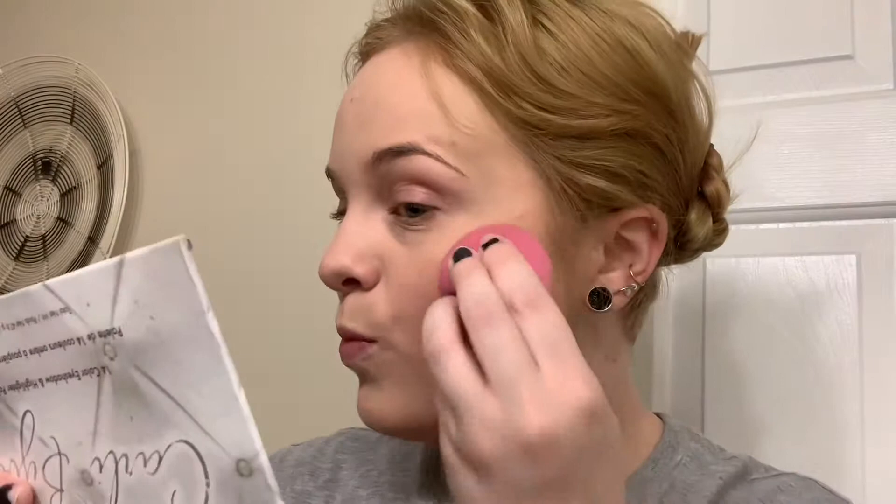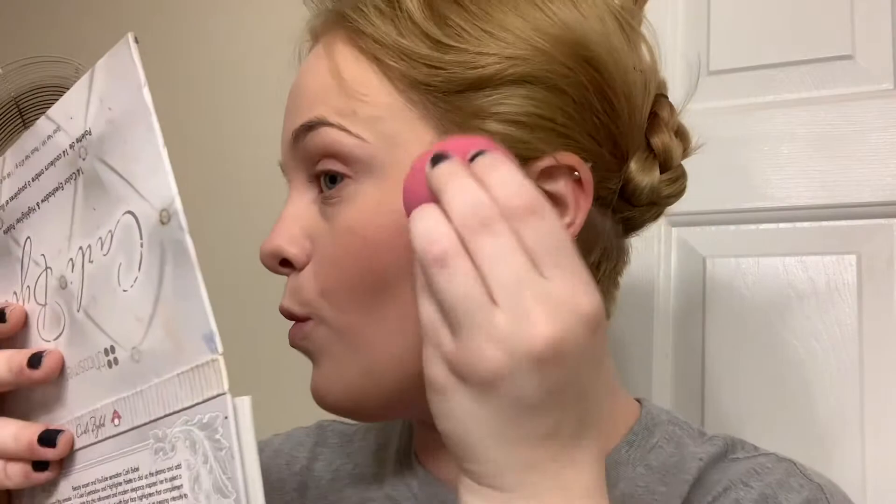Now I'm going to use the Glossier Cloud Paint in Dusk and add a little bit of flush to my cheeks. Because our heads haven't been cut off yet, we still have blood flow, so let's show that off while we can — because as soon as the writers are done having us mac on Alden, we're going to lose that.